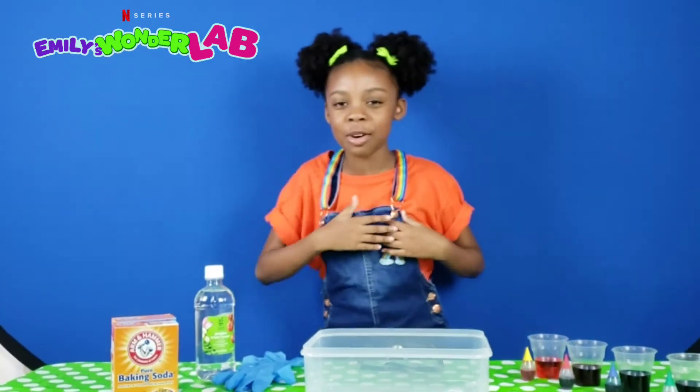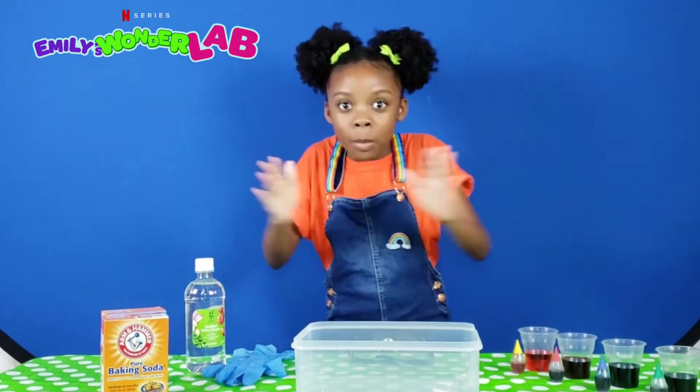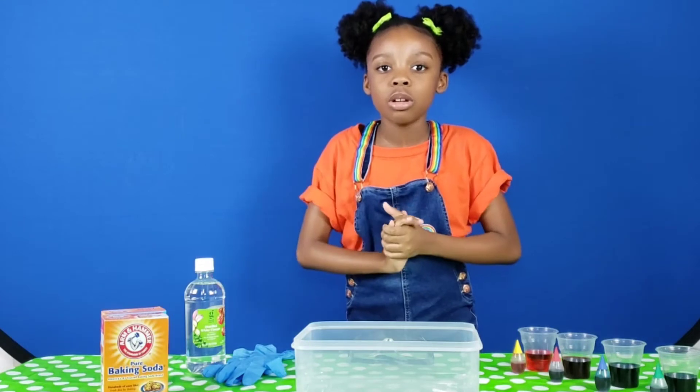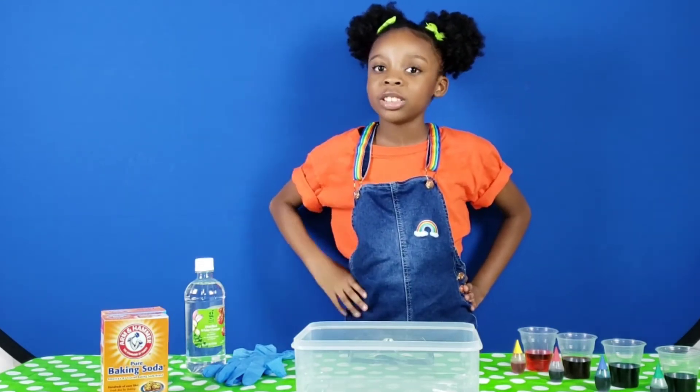Hey guys, it's me with Cancer from Emily's Wonder Lab and today we're going to be making rainbow bubbles. But first, what do we need? Safety!